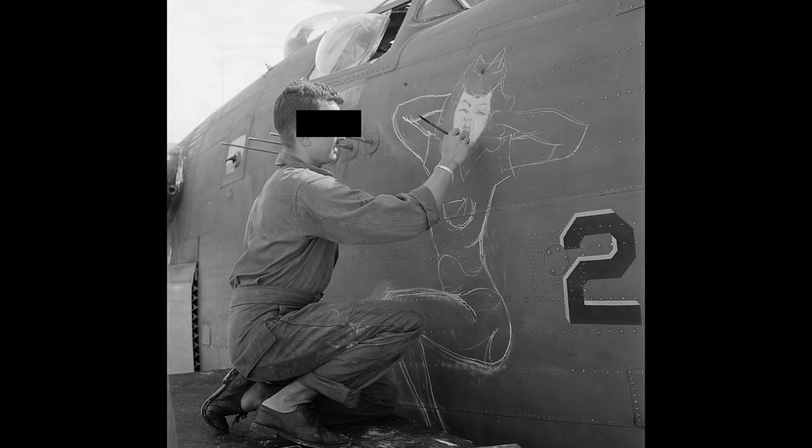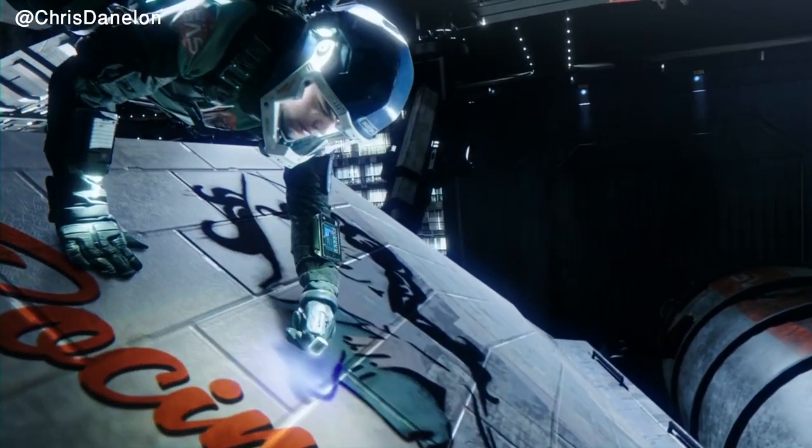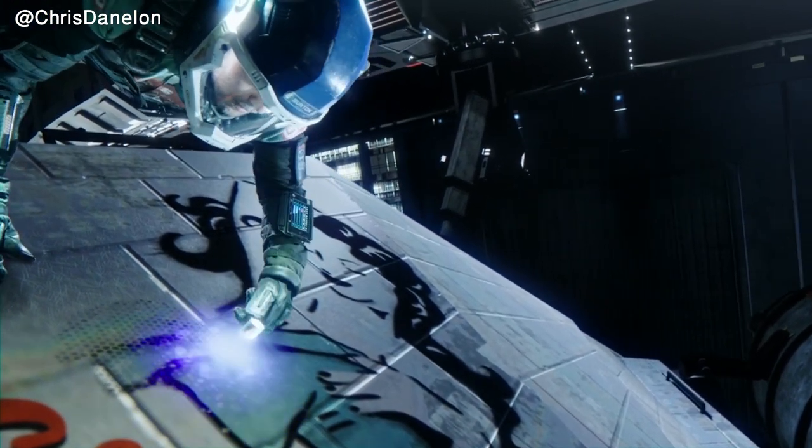When it comes to nose art, historically the artist often remains anonymous. But someone had to design the Rossi Lady we see on the show — and it was Tim from Northfront. But who designed the Rossi Lady within the canon of the show? We do know that Amos applied the graphic to the hull of the ship, but that doesn't necessarily mean he designed it.